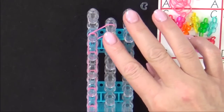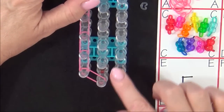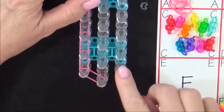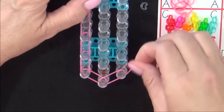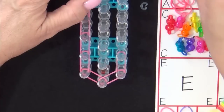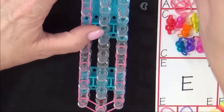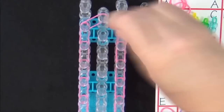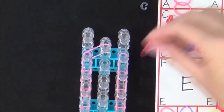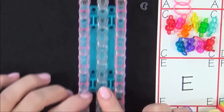Then return to the beginning of the loom. We'll place eight A colored bands going up the right side of the loom. Start from the middle pin and place that out to the right. Place another band over that one, up the right side of the loom, and continue placing one band over the other until you reach the end of the loom. Stop at the second pin from the end and place the last band into the center pin. Then return to the beginning of the loom again.